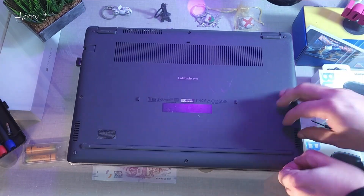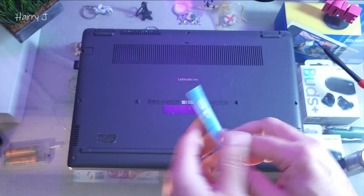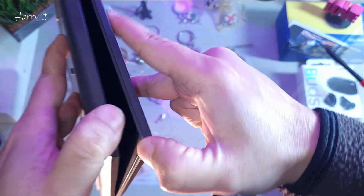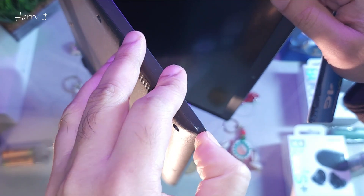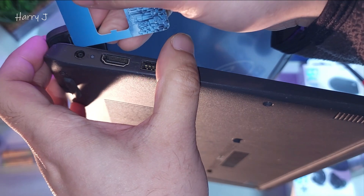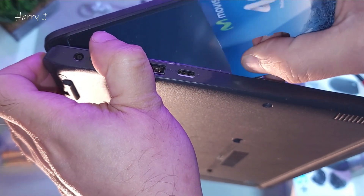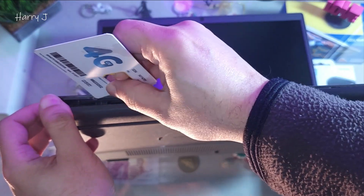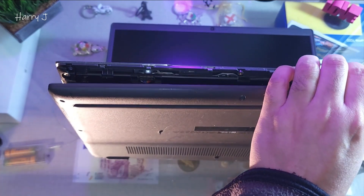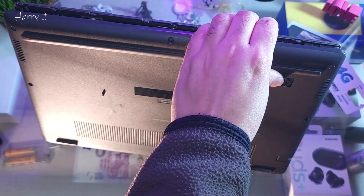Let's start from the corners. After taking out all the screws, you can use an old credit card or something like a SIM card to make some separation and take this off. Here we go — I can see some edges, so I press inside to make some space. You can see how I'm doing it. Move around like this — you can see how it's opening up.